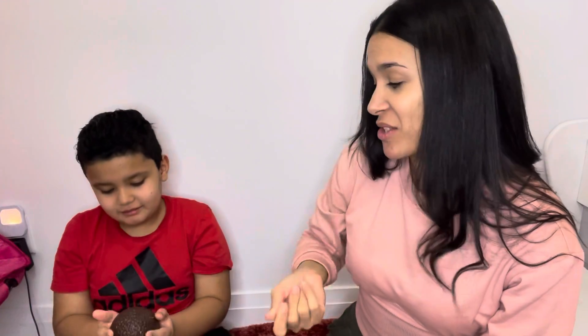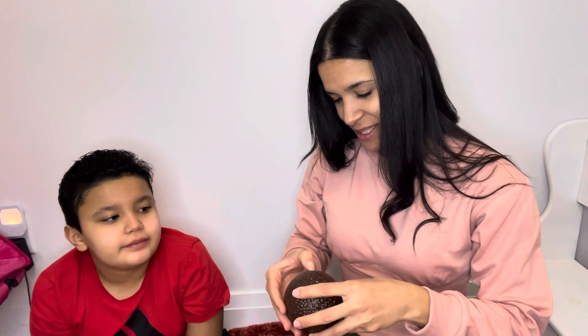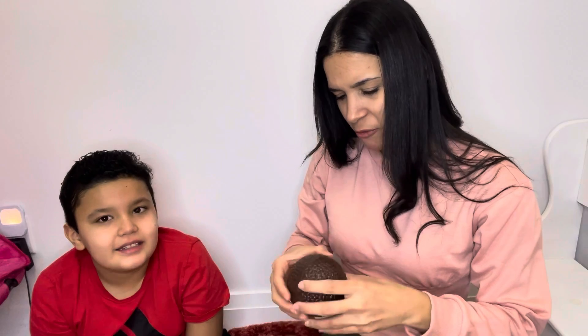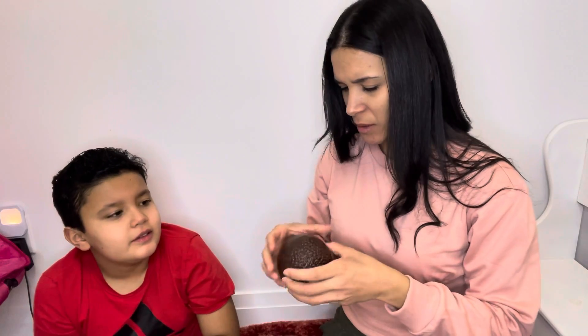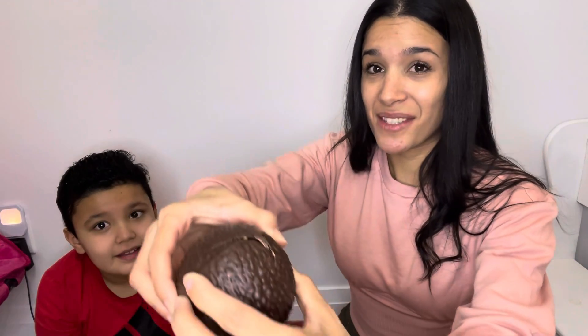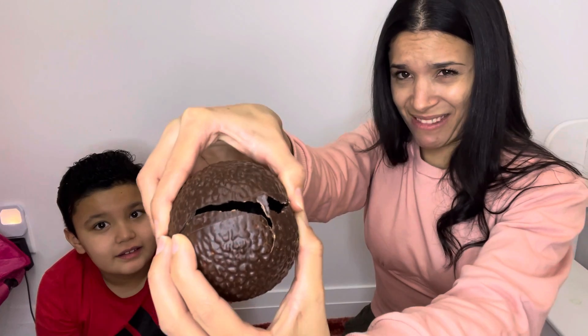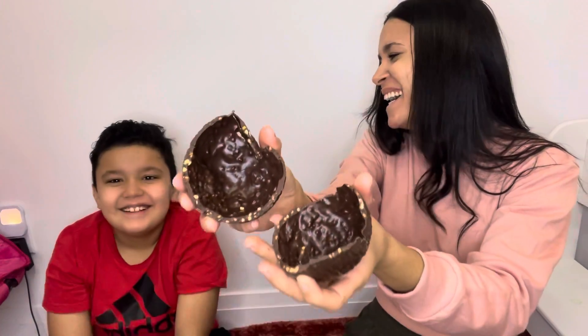It definitely smells like chocolate. Don't break it, let's see. I know — how do we open it without breaking it? Impossible. Let's see — you break away... is it full chocolate or is it empty inside? I think you have to take a bite to find out. You break it. Look, let's see what's inside — you guys ready? There is literally nothing inside.